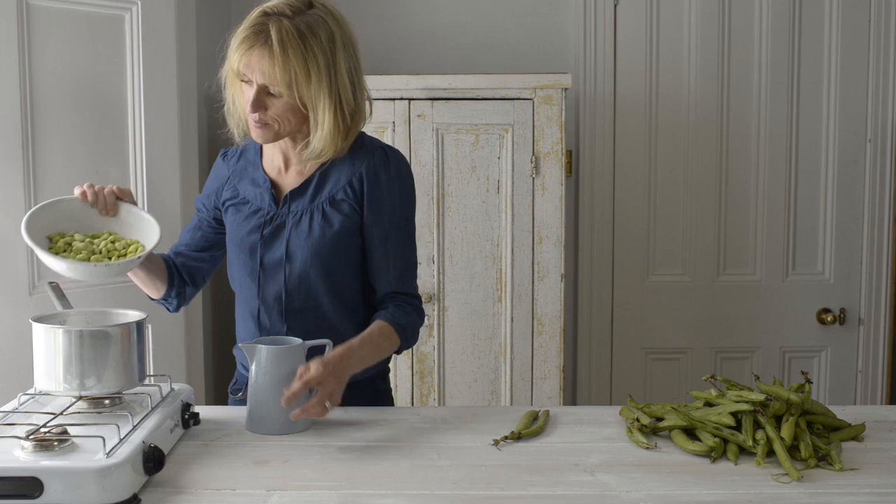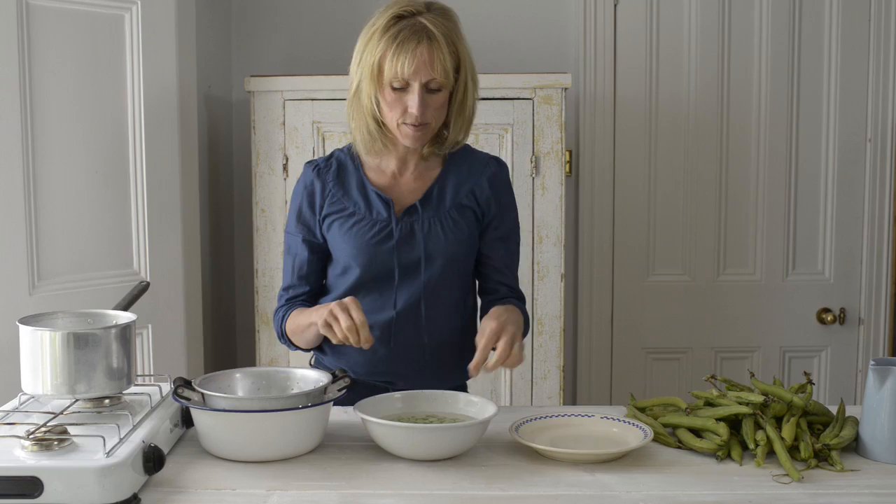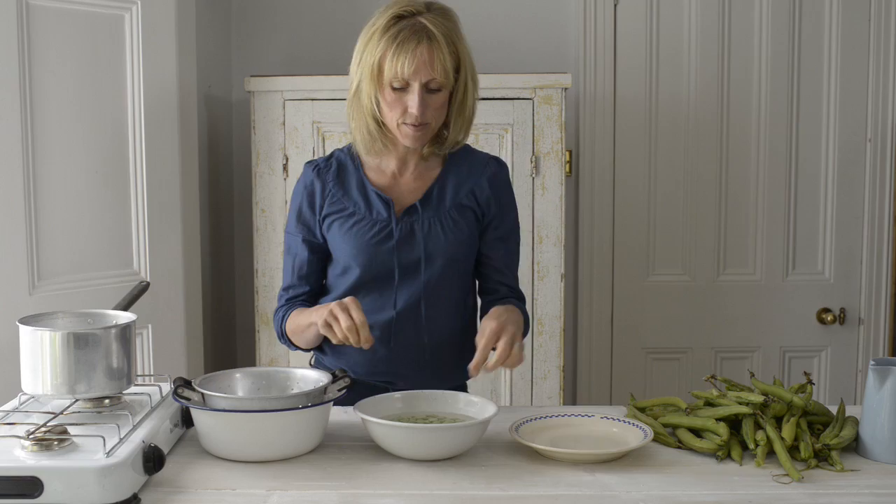Bring a small pan of water to the boil, add the beans and cook for two minutes until the skins have just softened. Drain, then put the beans straight into a bowl of cold water. Pop the tender bright green beans out of their leathery skins by gently squeezing — the bright green beans should just pop out.